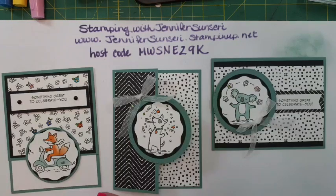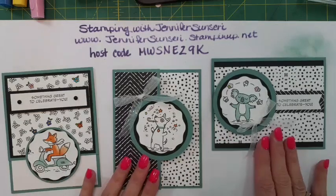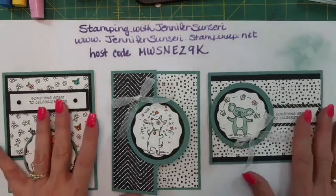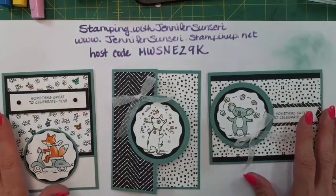Starting August 1st, for the entire month of August, all of our kits and online exclusives are going to be on sale up to 30% off - does not include Paper Pumpkin. Our kits make amazing gifts - this would be a great time to stock up for Christmas. Some of the cards have no stamping involved at all and some do, so they're great for any level of crafter. They make amazing Christmas gifts, birthday gifts, Mother's Day gifts, thinking-of-you, and get-well gifts.